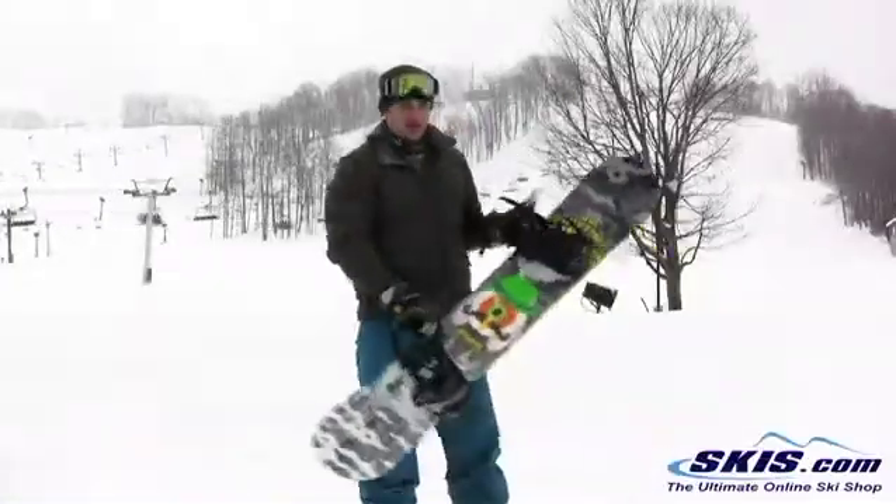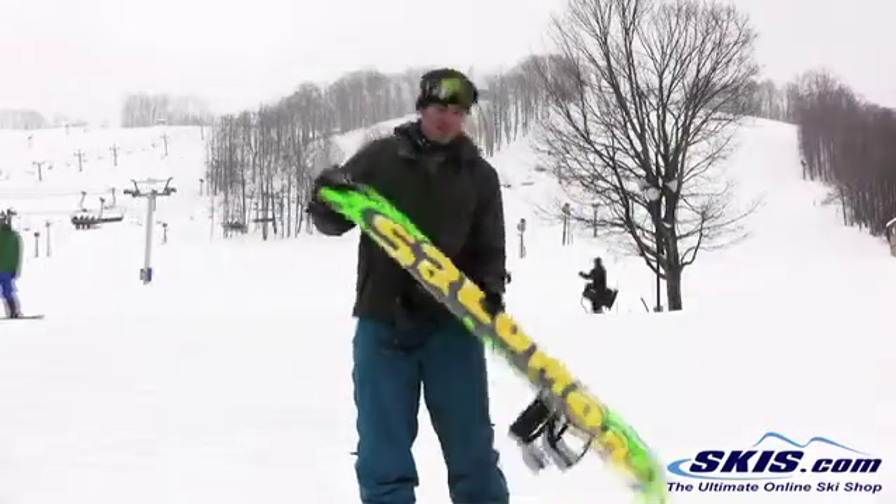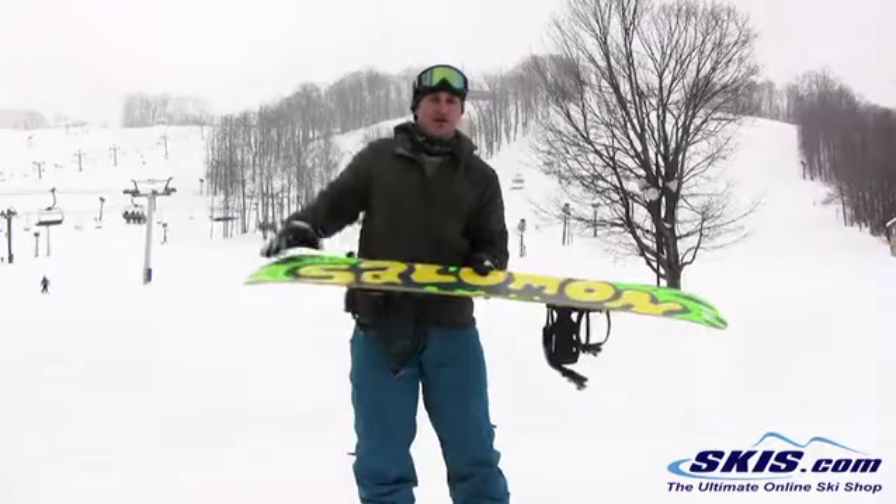Hi, my name is Dave. I just finished riding the Salomon Sanchez. It's a freestyle oriented full rocker, but it is a nice, fairly mellow rocker.